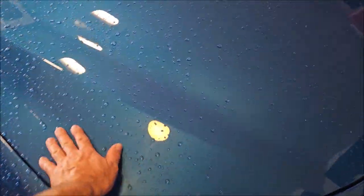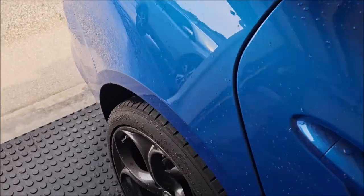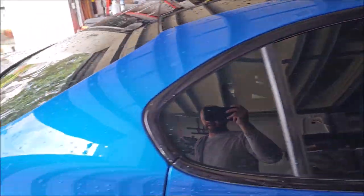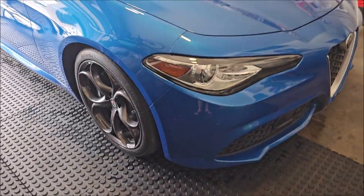It looks to be in pretty decent shape. I have never done one of these before, so there's not another one on the channel. I'll get it all prepped and clean — I gotta get these wheels, you can see these barrels are all kinds of nasty. I'll get everything cleaned and I'll bring you back and then we'll talk about what we've got to do to make this thing look awesome.